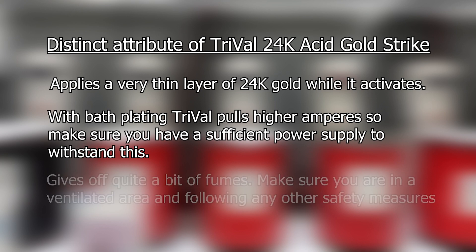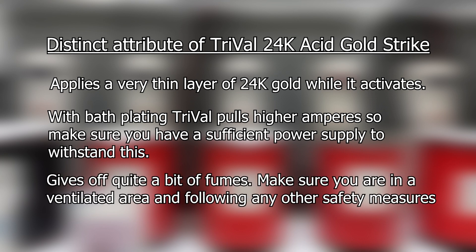It is also important to note that TriVal gives off quite a bit of fumes, so you want to make sure you are in a well-ventilated area and you are following other safety measures.